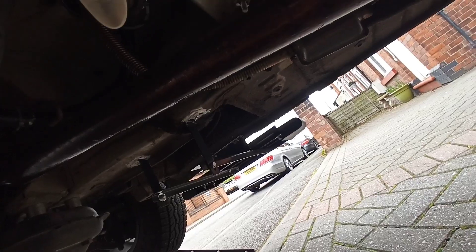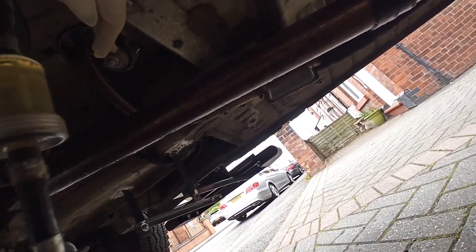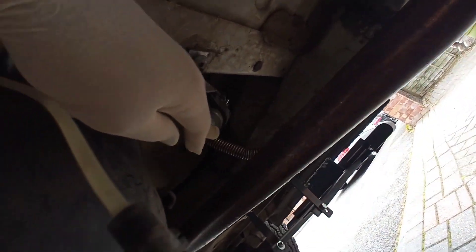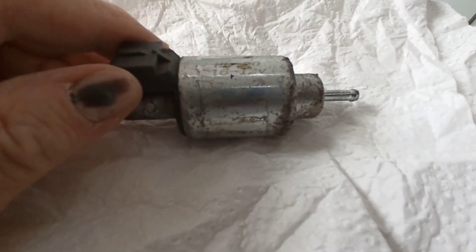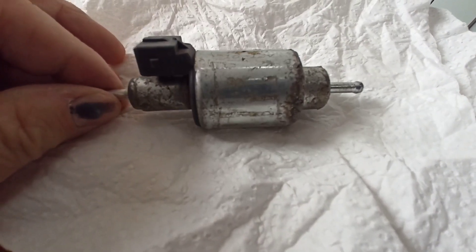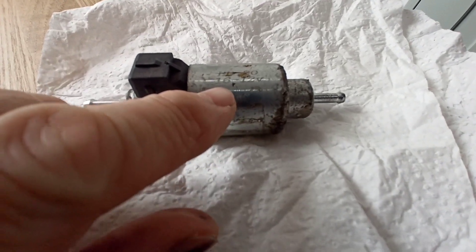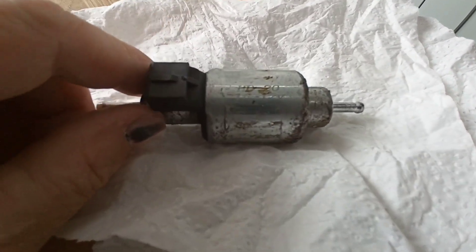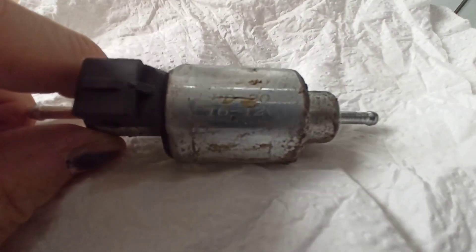So I've disconnected this and I'm going to take the pump out to check what size it is. Right, now that's the pump out, and as you can see just there, it says that this is the 16 millilitre 12 volt pump.